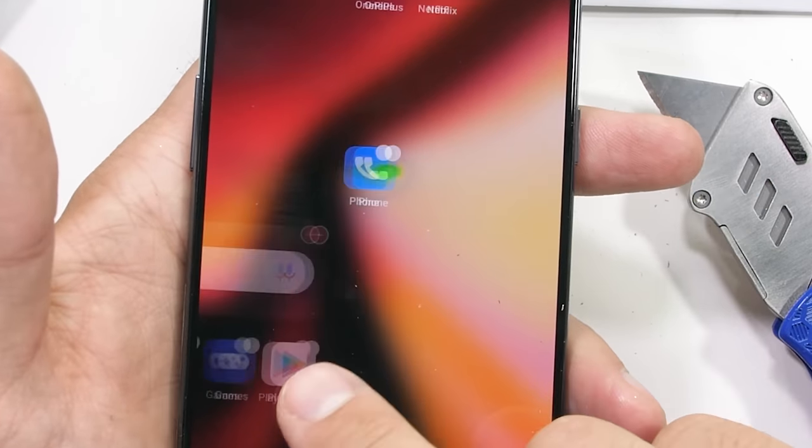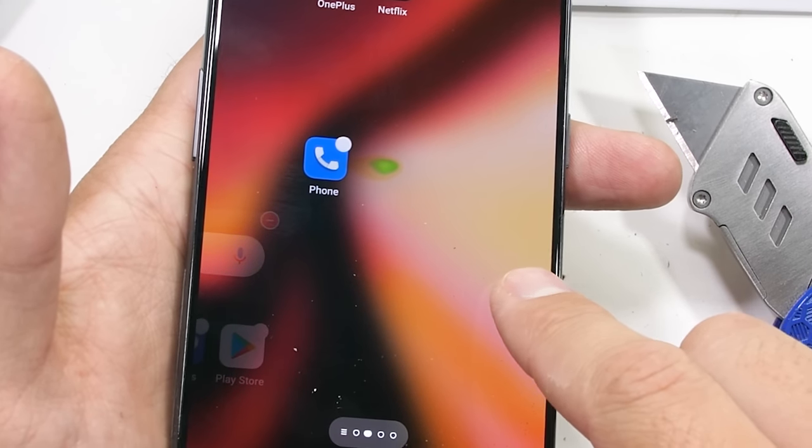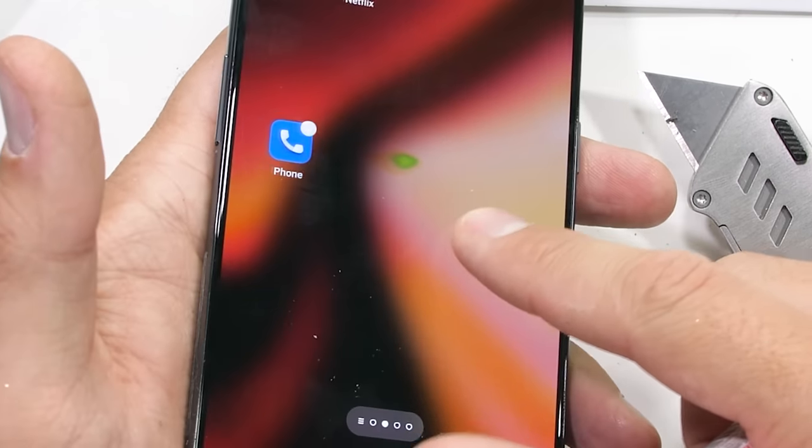The screen lasts for about 20 seconds under the heat from my lighter before going white, which confirms it's AMOLED — and then it does not totally recover.